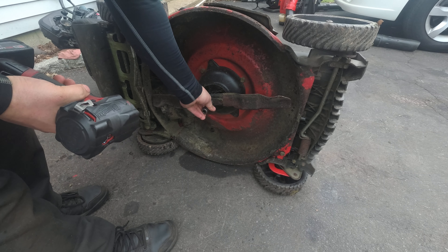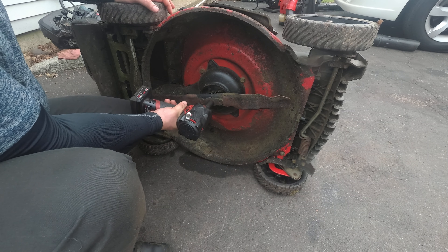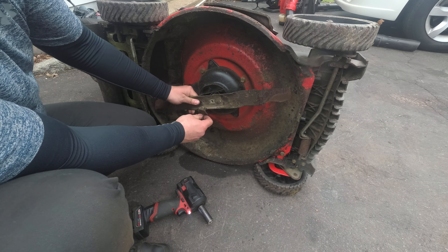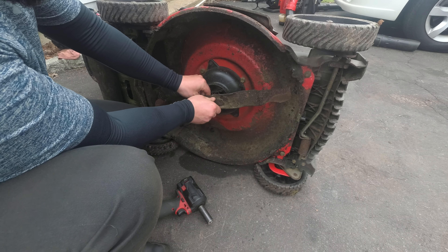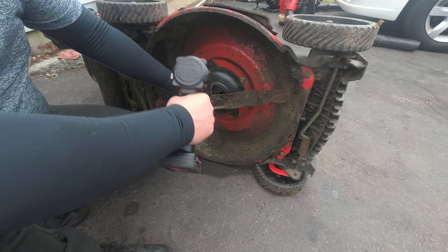Alright, so we're gonna zip this off — I think this is a 5/8. Remember from the other model from the other day? Now I know we talked about reconditioning the blade. I will, but just for diagnostic purposes we will just put this back in. Make sure it sits in right, and let me zip it in.